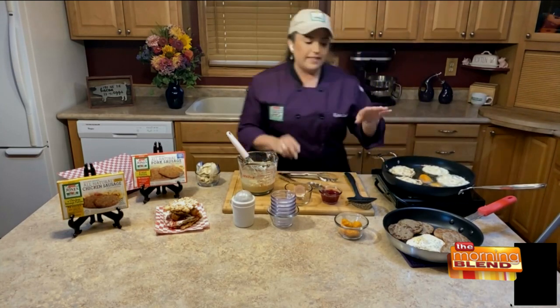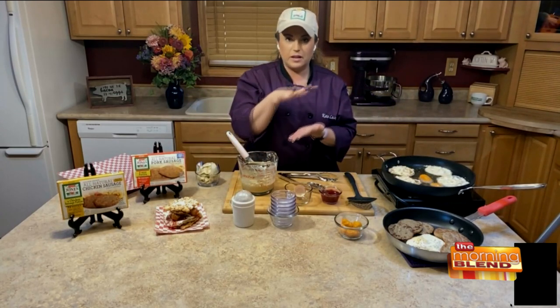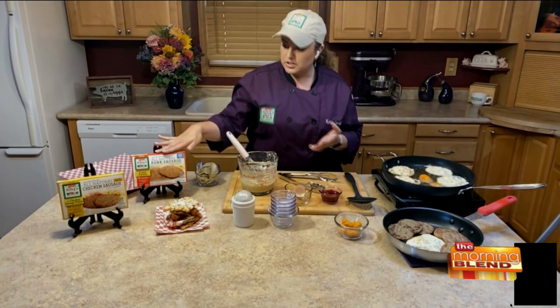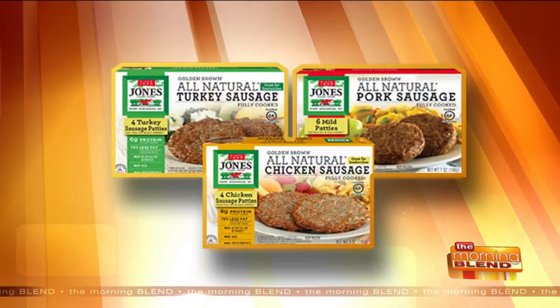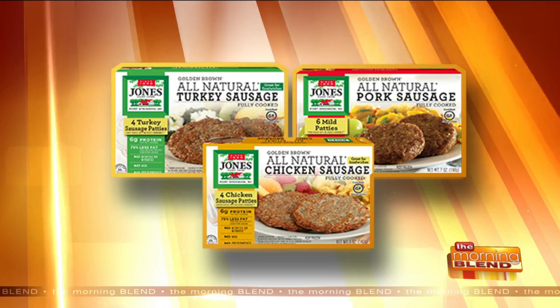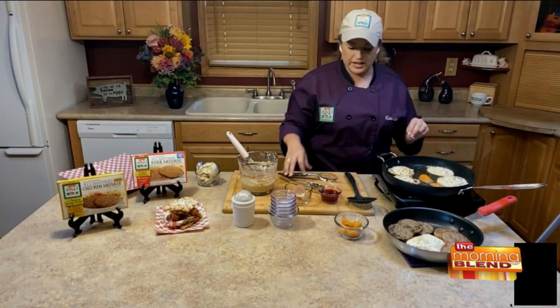Previously I cooked up a sausage patty — a pork sausage patty, which is the red one, and we're also doing a chicken sausage patty. So you get chicken, pork, egg, cheese curds, and then the funnel cakes. And we're going to top it with a little raspberry jam just for a little extra sweet.